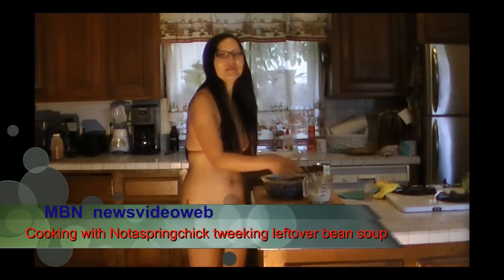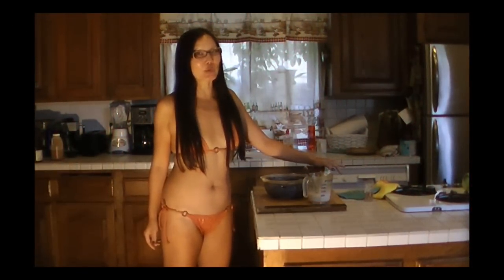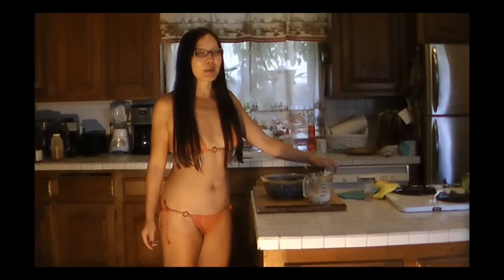Otherwise you have to wait for it to go to the restaurant. Hello, this is 'Not a Spring Chicken.' We're going to show you how to make something really quick and easy that makes you look like a gourmet. But how would they know you got it out of a can? Actually, we're cooking leftovers partially.